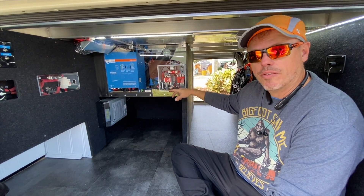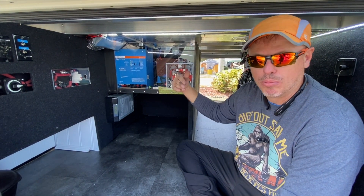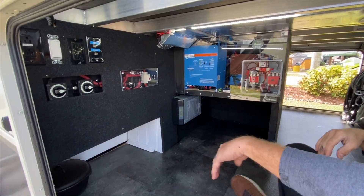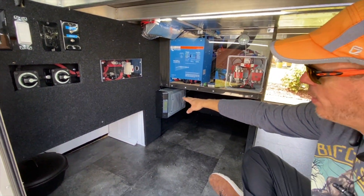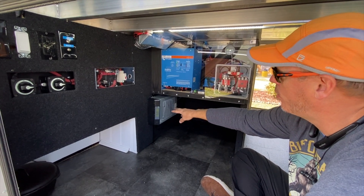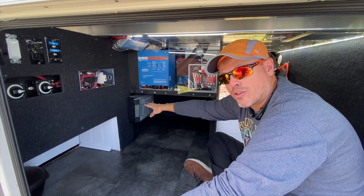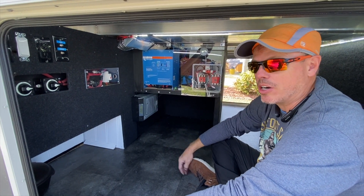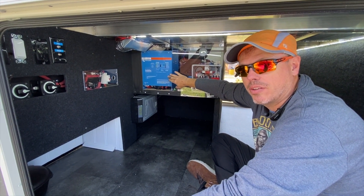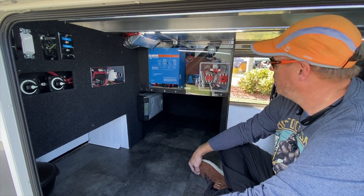Since it only has one inverter, we also installed the automation so that it connects leg one and leg two whenever you unplug from shore power, so that the inverter will run the entire coach. One of the challenges with this one was that we had a residential fridge, so we had to tie the power going to that refrigerator inverter into the MultiPlus, so that whenever the MultiPlus loses power, so does the residential inverter. They both start inverting, and the fridge power will not be subtracted from the MultiPlus, so you have a full 3,000 watts to run the RV and the fridge is standalone on its own inverter. Everything is automatic — you don't have to do any switching.